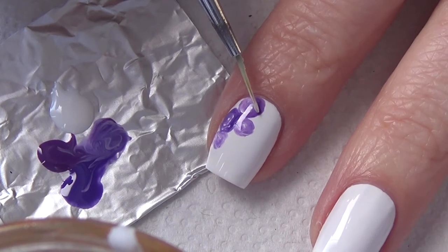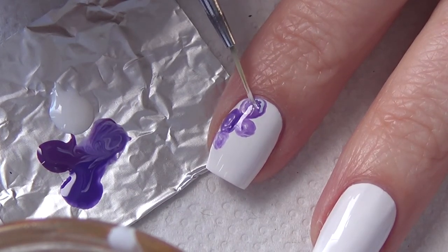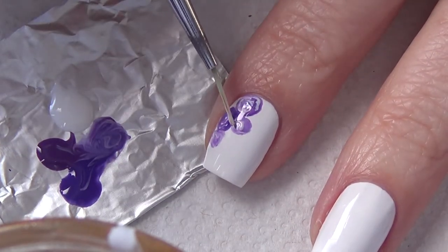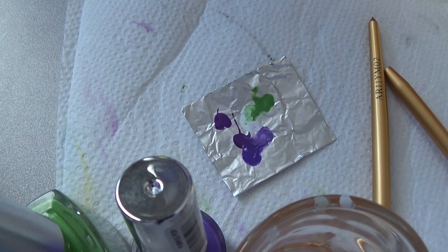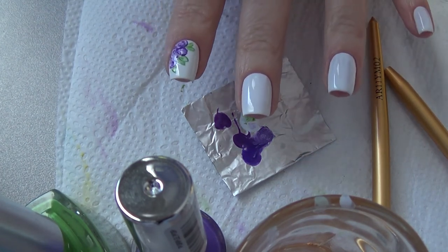I try not to waste anything and get as much use out of my product as I can. When I'm done with a mani, I set the tinfoil aside and allow it to dry. The next time I do a mani, I flip it over and use the other side. I also take the paper towel I'm working on and flip it over and reuse it for my next mani. When I'm done using both sides of the paper towel, I wet it with acetone and clean my shot glasses.